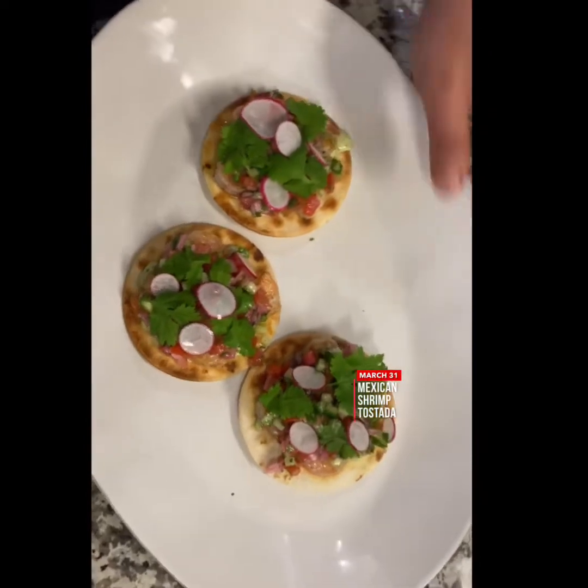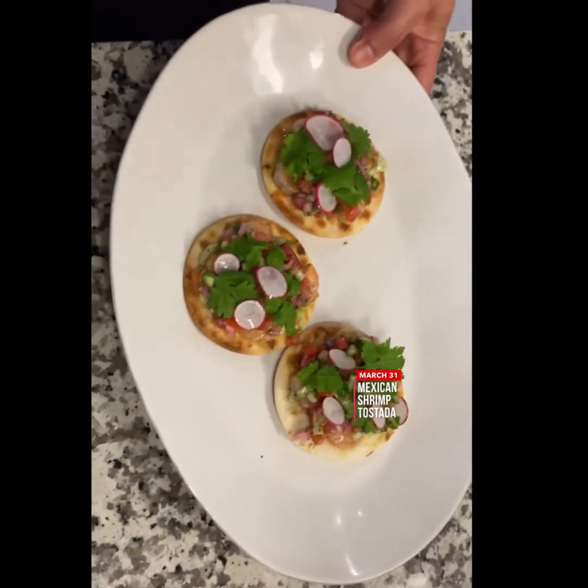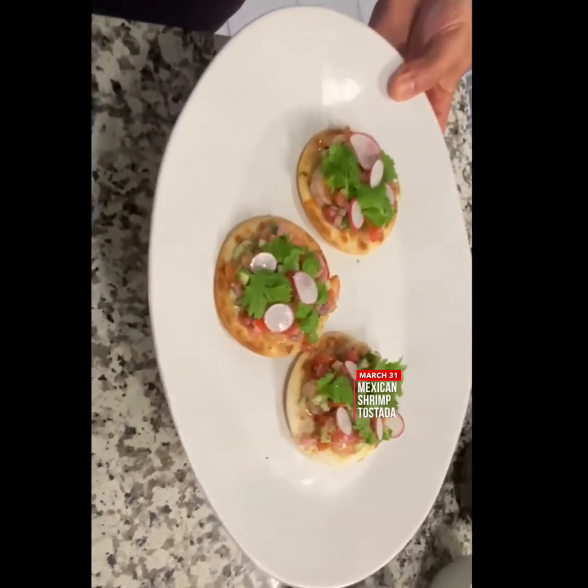So here we have our shrimp tostada with pico de gallo and sautéed shrimp and cilantro. Check out how beautiful that looks.